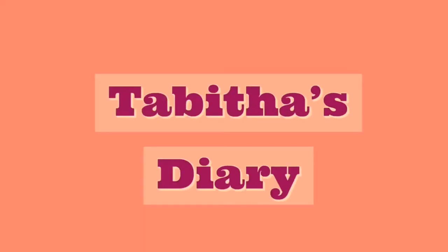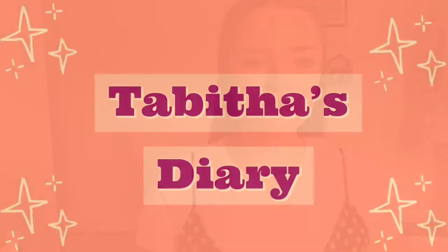Hey guys and welcome back to my channel. So today I am bringing you guys a fashion video — I am basically just going to be showing you guys how I style my Doc Martens in the summer.